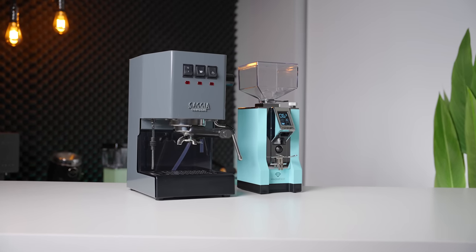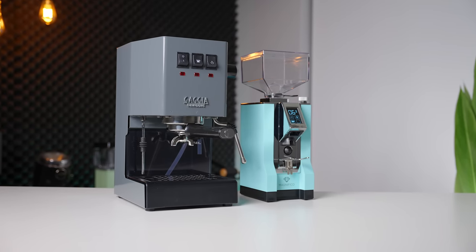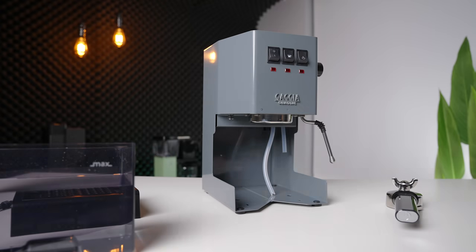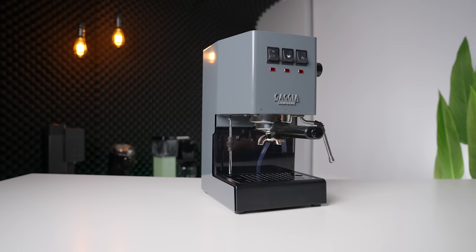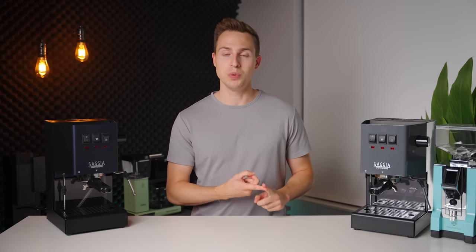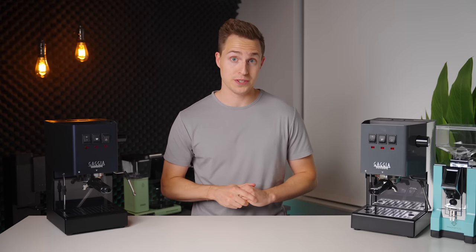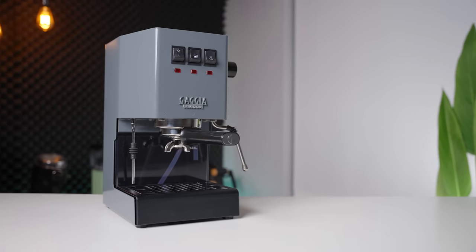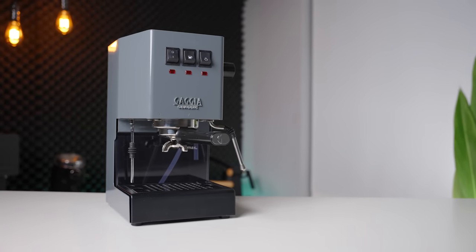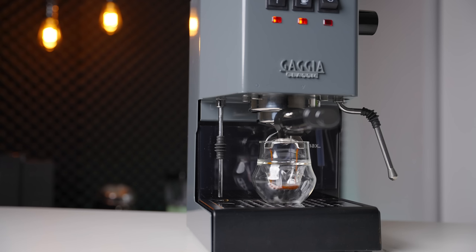Overall, although I am a little bit disappointed that the steam arm didn't get an update and we still don't see a PID control, we also didn't really see an increase in price. So this is kind of more of a Gaggia Classic Pro S rather than an entirely new model. Gaggia, if you are listening, a slightly more expensive machine with a PID and more premium finishes would absolutely fly off the shelves. But for now, we have the Gaggia Classic Evo Pro — a machine that I will continue to use as a foundational recommendation for people looking to buy an espresso machine anywhere under the thousand dollar mark.